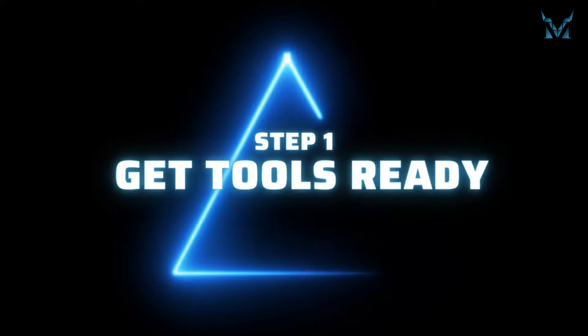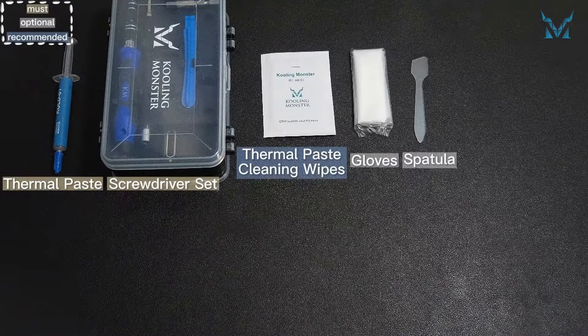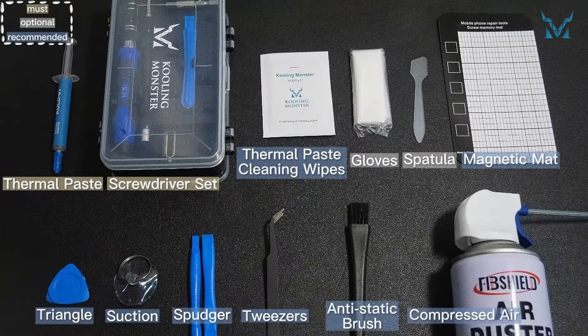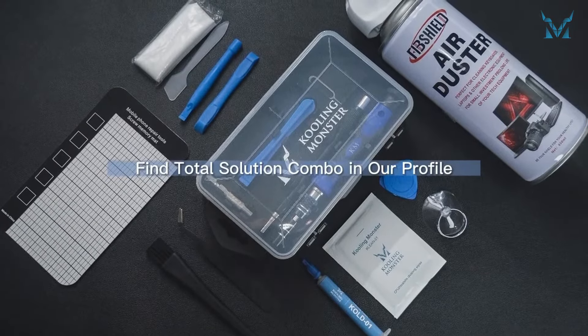Step 1: get tools ready. Many tools are needed to replace the laptop's thermal paste. Apart from the thermal paste and thermal paste cleaning wipes, some gadgets can help you disassemble the laptop much more easily. If you don't want to buy them separately, you can find our total solution combo in our profile.